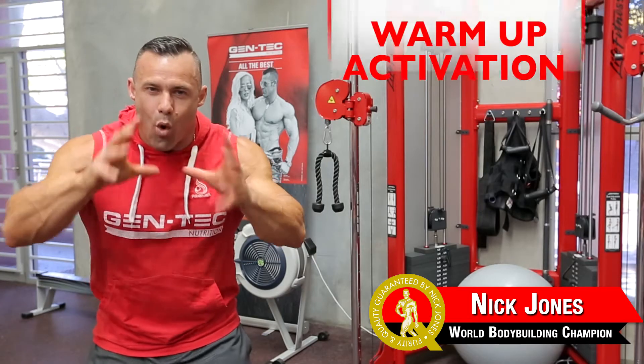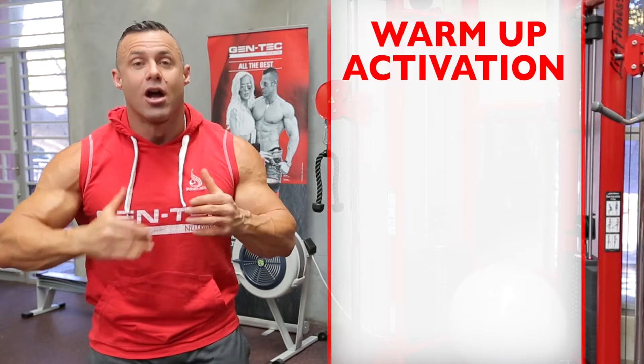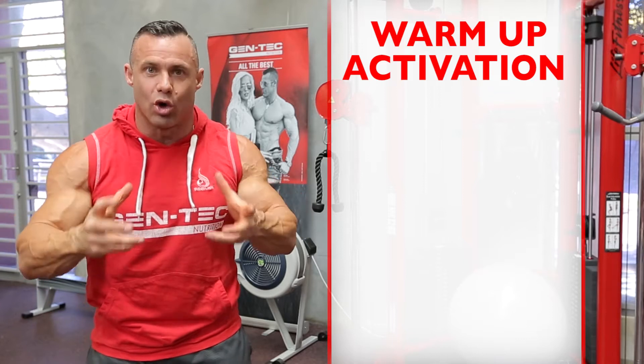Hi guys, Nick Jones here. Warm-up activation is absolutely crucial to get you ready for your workout, but also to improve flexibility and strengthen the stabilizing muscles around your joints.